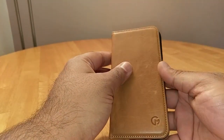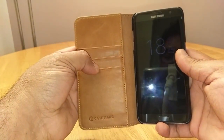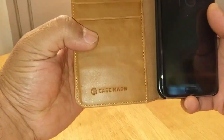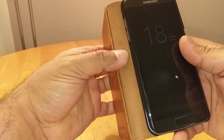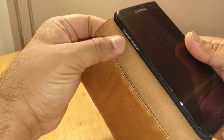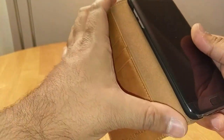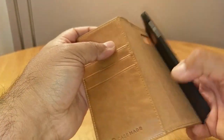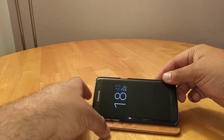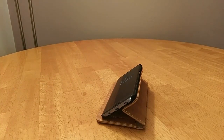Give it a sniff test — it smells like leather even now after all this time. When you open it up, you've got three slots for credit cards, the Case Made logo embossed inside which is a really nice touch, and a flap for your cash. It's a really soft, suede-like felt material in a tan color. It also has stand functionality — you drop your phone like that, and it looks really nice.